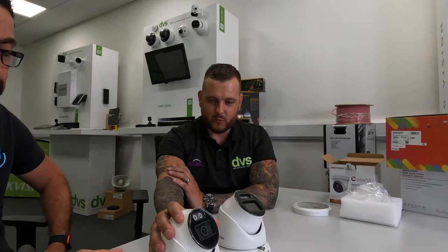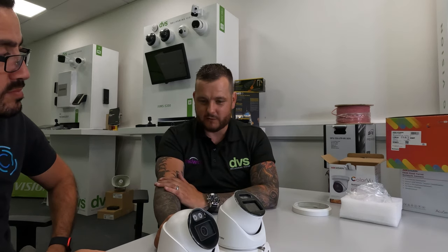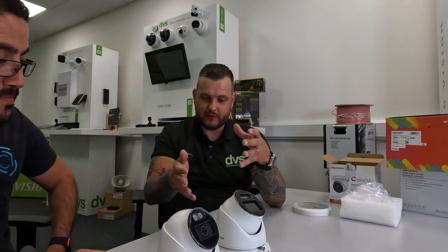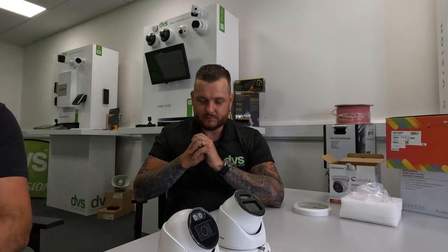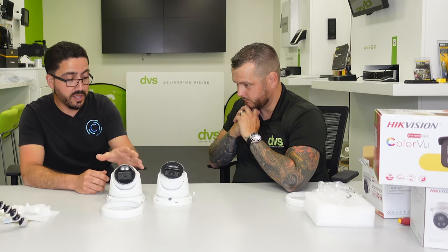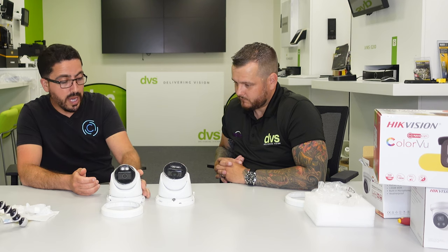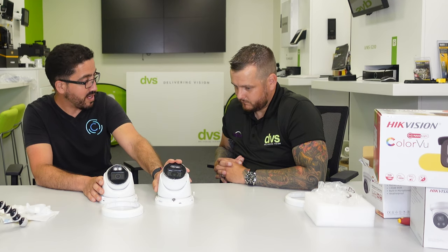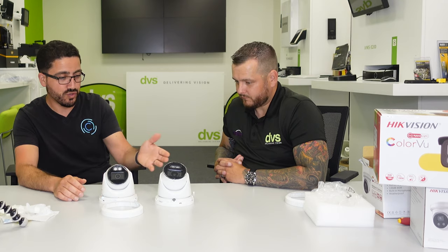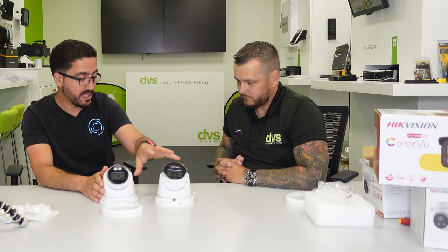I strongly believe this new Smart Hybrid camera will be the best-selling camera technology Hikvision have made in the short term — at least the next 12 months. It's available in 4 megapixel and 8 megapixel. The current Color View sits just above the current AcuSense, and subject to reviews this camera is likely to replace it completely, simplifying the product lineup.